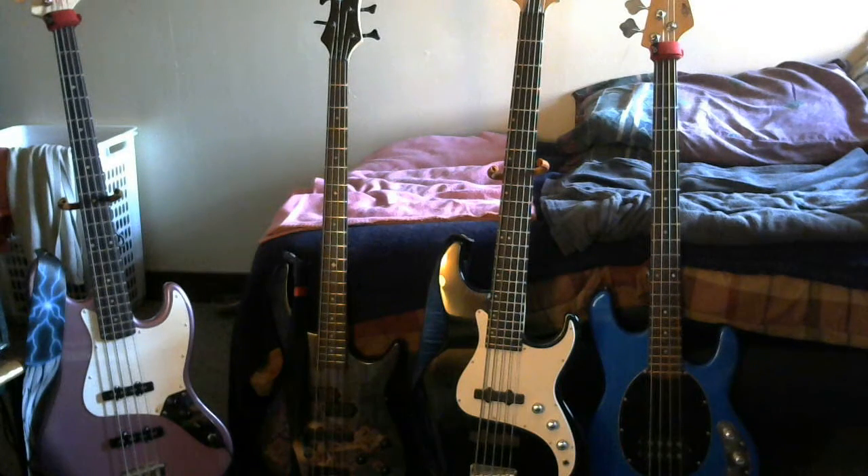Even the bridge looks like a Music Man bridge, you can't really see it. It's not a bad bass — it's something to kick around with. I've actually gigged with it, one full show. It's pretty good. And if something happened to it, well, it's not like it's a $1,500 or $2,500 real Music Man Stingray.